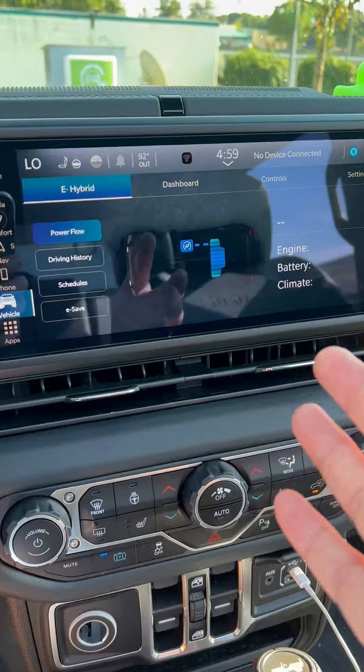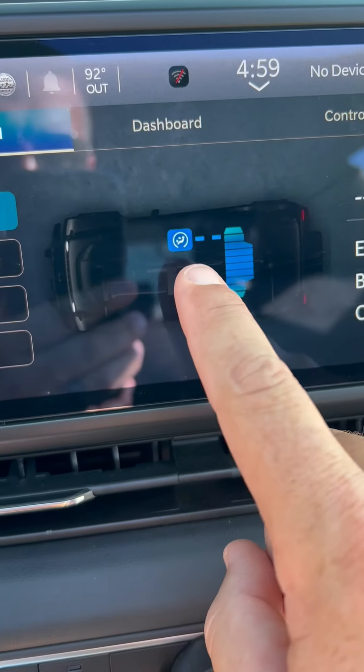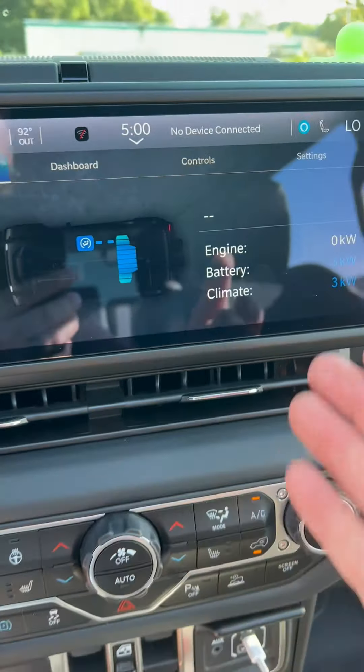I had a guy ask me one time, why do you run your air conditioner with no doors and no top? It makes no sense at all, all you're doing is wasting a bunch of money. I said, absolutely not, sir. He said, what do you mean? I said, let me show you. You see, sir, this is an electric Jeep Wrangler. You see, the air compressor is run by the high voltage battery in this Jeep.